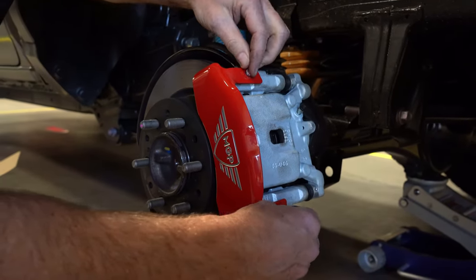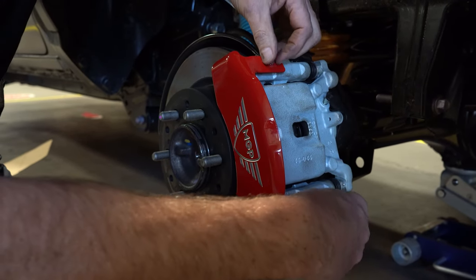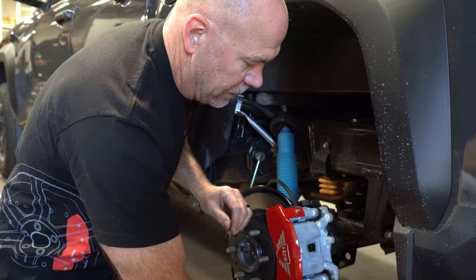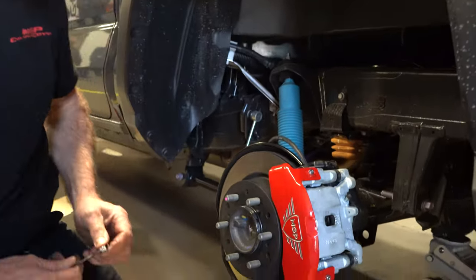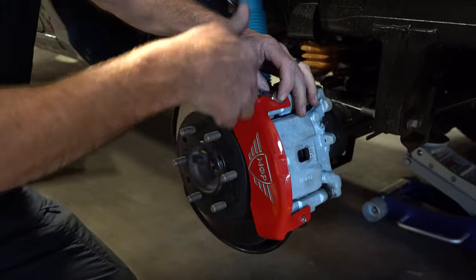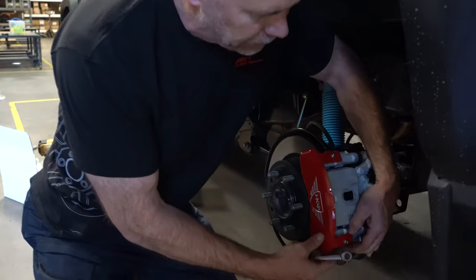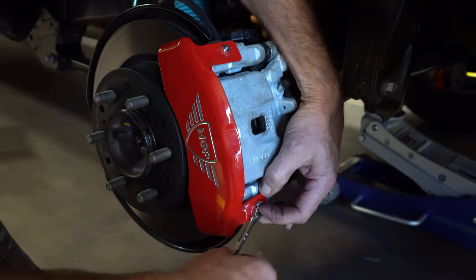Then just lock it down with your 10-32 nuts. As you'll see, these nuts have an integrated star washer to lock them down in place. Loctite is not needed — in fact, it's discouraged because it'll keep you from getting it off later if you ever have to have brake service. Just lock these down, and I like to hold that clip in place so it doesn't twist — just hold it with my fingers right up against the casting.